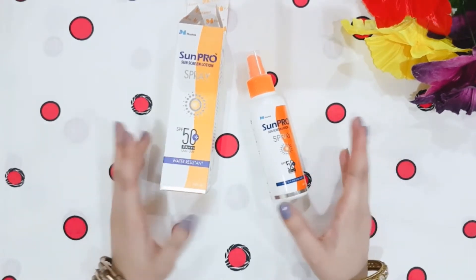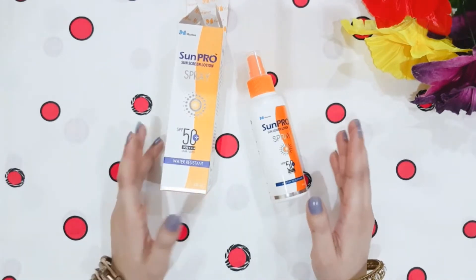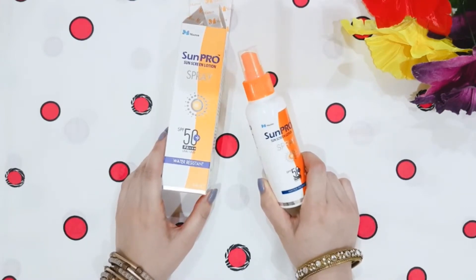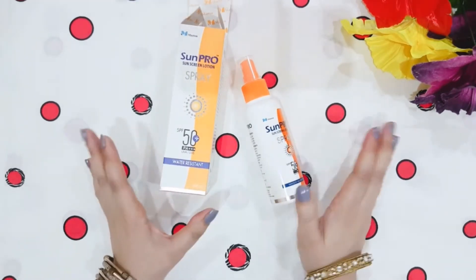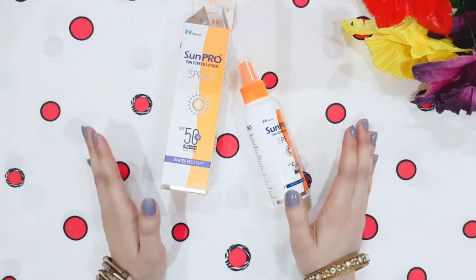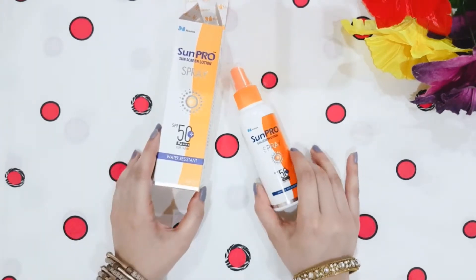It leaves no white tint on the skin, which I really like because it gives a dewy finish — my face looks glowing and shiny. It is very lightweight and absorbs easily, drying out in 30 to 40 seconds. It is also water resistant, meaning it can resist water for about 30 to 40 minutes.